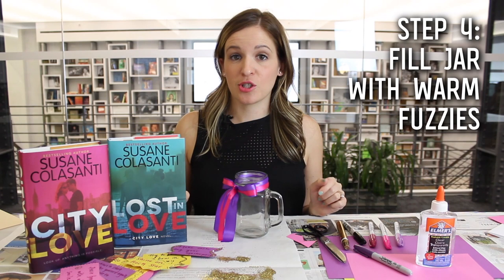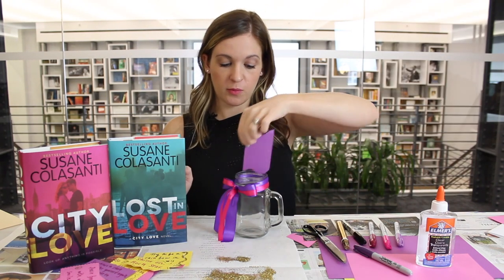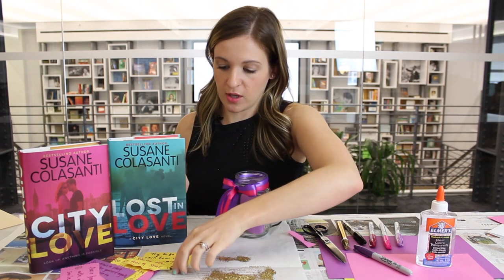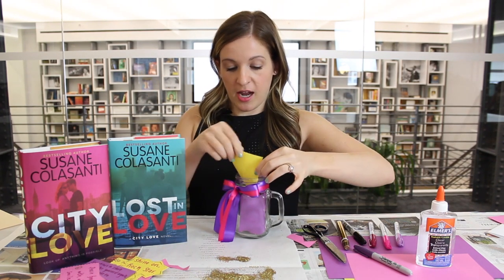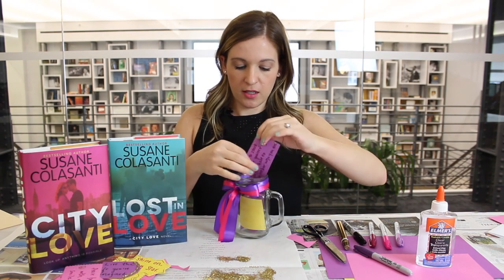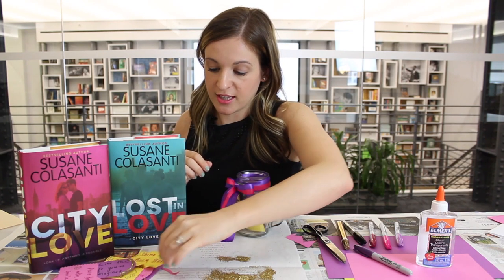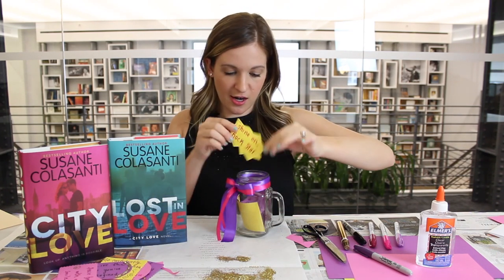Our last step is to put all of our warm fuzzies into the jar so that whenever we're ready we can go distribute them into the world. You can bend them if you want — I'm just keeping them straight so they all fit. Oh, I really like this one. I'll probably give this one to Elizabeth. Shine on, Rockstar.